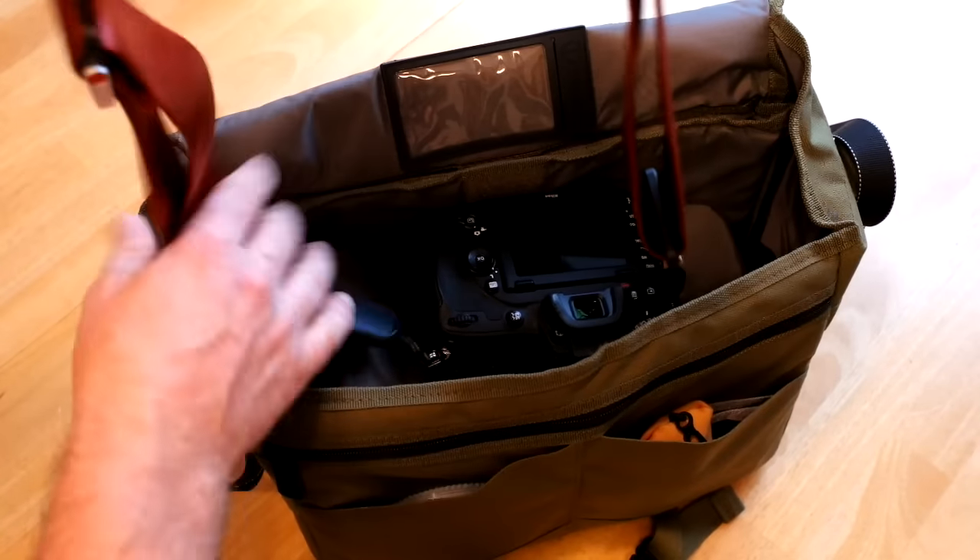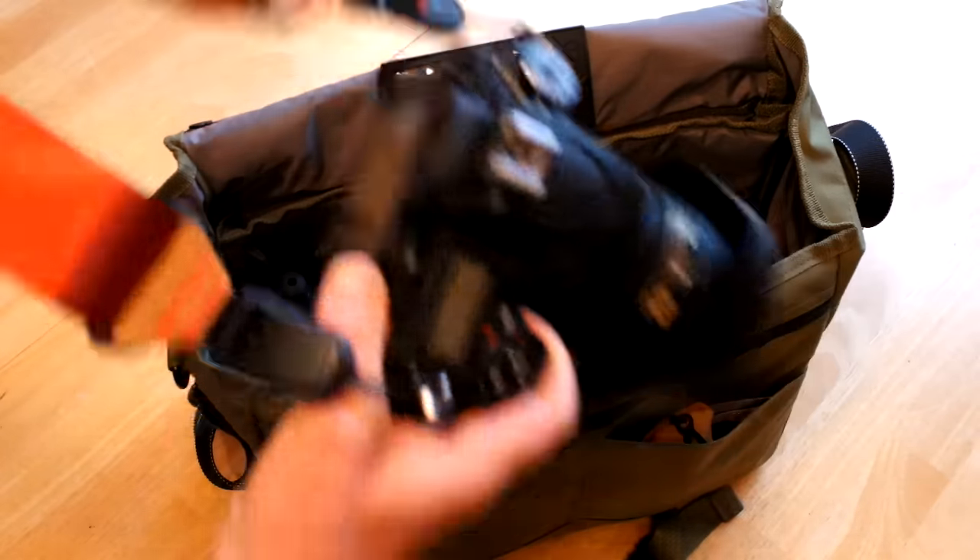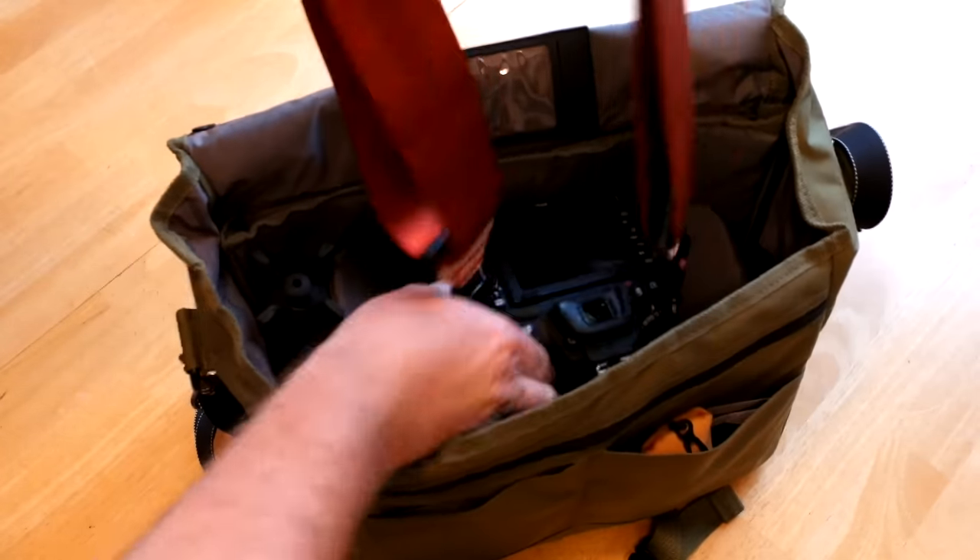In the bag I've got my Peak Design strap and the D750 with the 24-120 on it — that fits right in the middle.